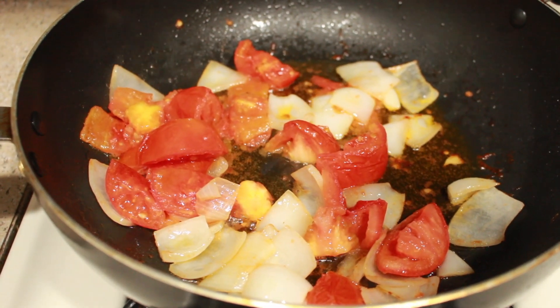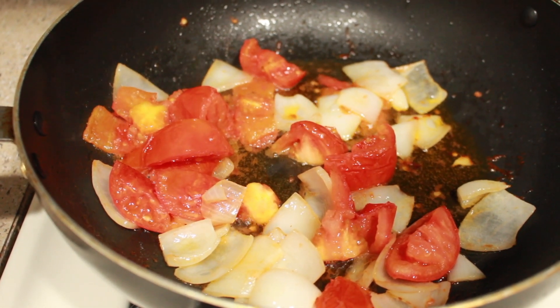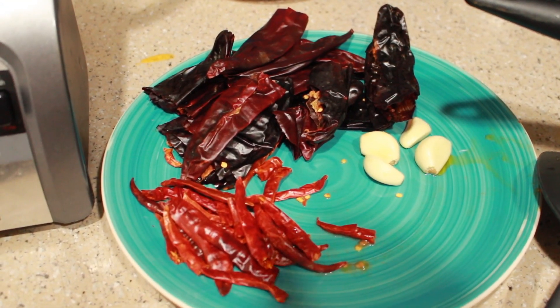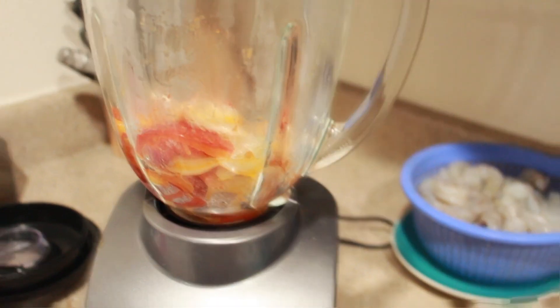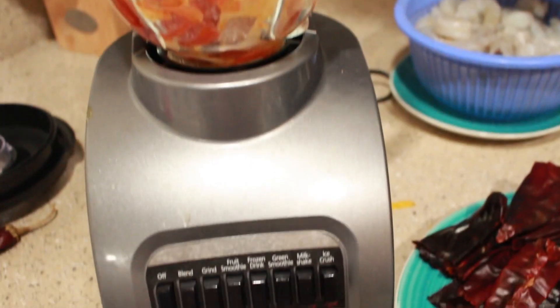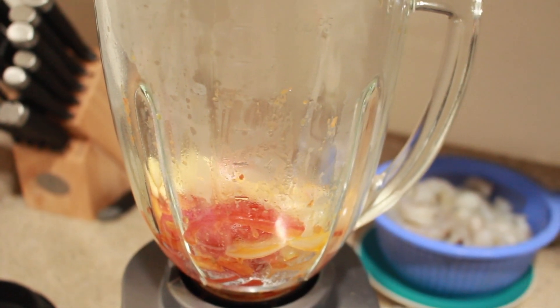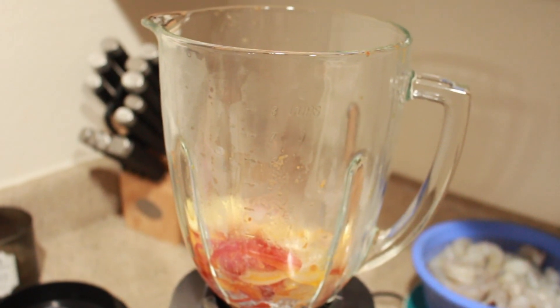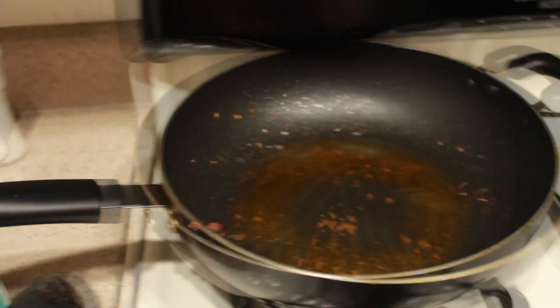These are looking pretty good — I'm about to take them out and put them in the blender. Now add the garlic pieces inside the blender. You're not going to add any water because the tomatoes provide enough liquid, so don't add water. Just go ahead and blend that. I'll add a little bit of salt now so it gets blended in, and then we're going to start frying all the chiles in the same pan.